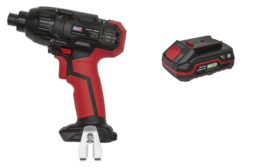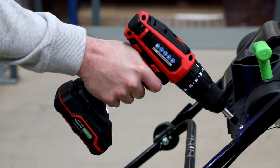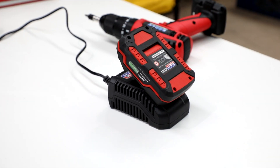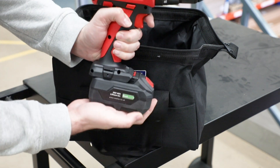So consider buying a 4 ampere-hour battery to go with your kit and keep both charged up. Use the 2 ampere-hour first, and when it runs out, charge it up if you have access to power. Then use the 4 ampere-hour battery, which you should find will last as long as the smaller battery takes to charge.